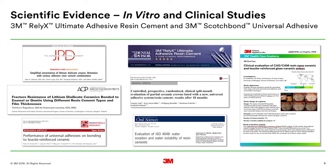Are there other published studies that show the performance of Relyx Ultimate Cement? Yes, we have studied our cements and our solutions extensively. Some of them are shown here — both in vitro studies on the durability of that bond, as well as in vivo studies showing the durability of the restoration cemented with Scotch Bond Universal and Relyx Ultimate.